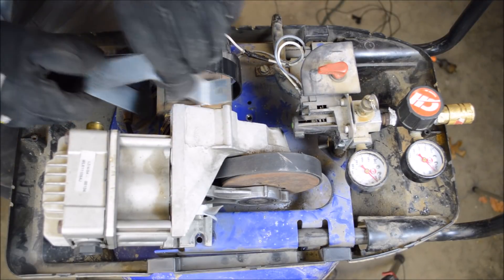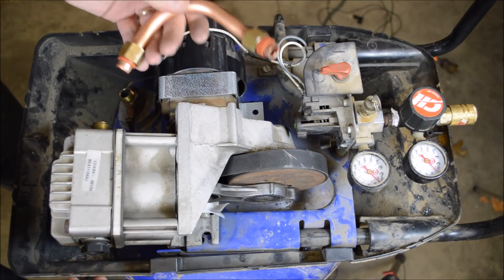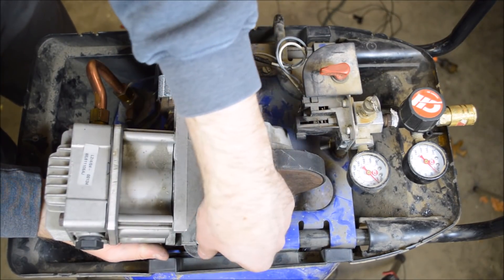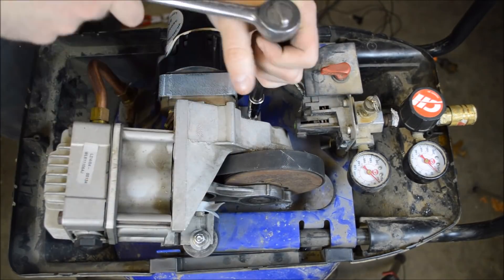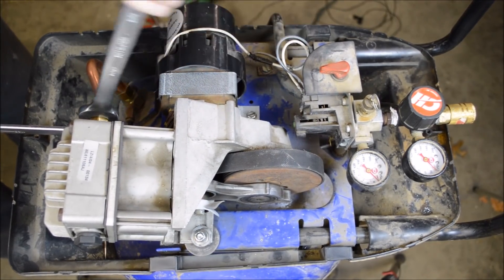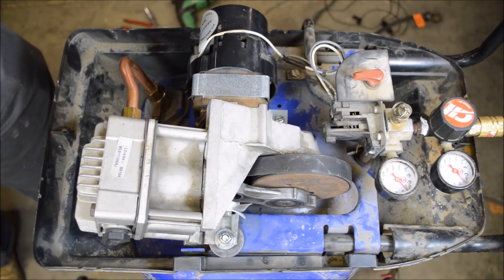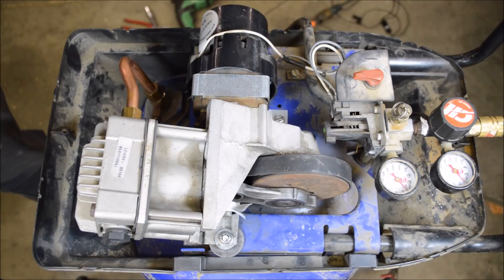I'll get this new bracket in place. On these kits, you have to cut the exhaust tube to the right length, which I have now done. It turns out tightening this extra bolt I added is not very easy. That should be everything — let's plug this in and see what happens. Fire in the hole.